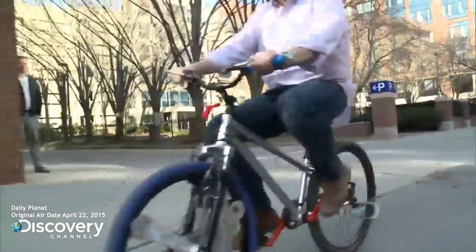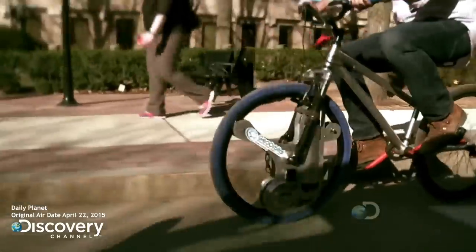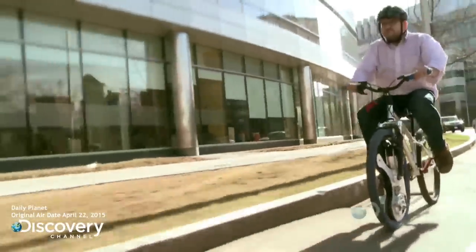We're going to check out a new spin on the bicycle wheel, because yes, it is high time we reinvented the wheel. Now, a segment that proves that you don't necessarily have to be an expert to realize your dreams, or in this case, reinvent the wheel. This is going to be good — wheelie good.